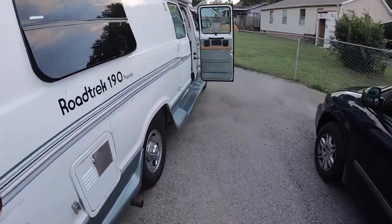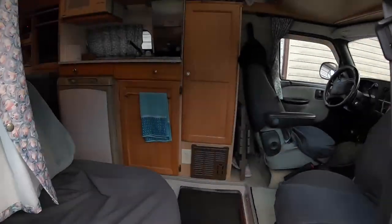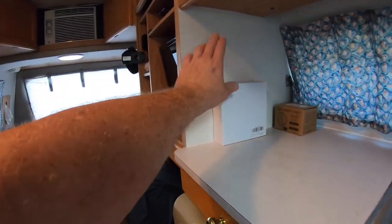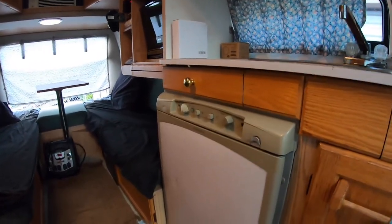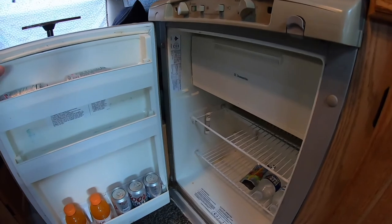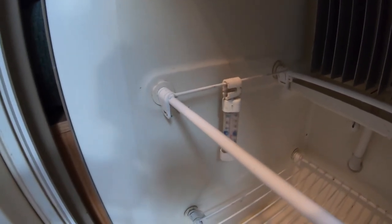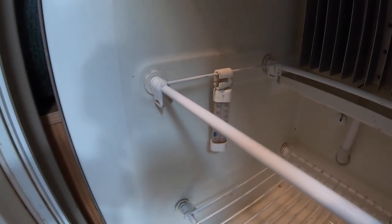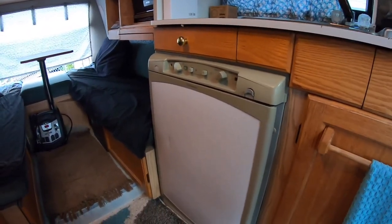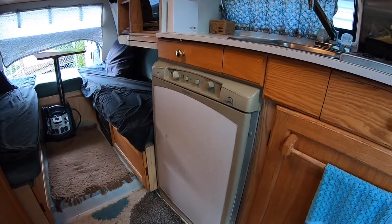Hey friends, I've got something to show you — a new electronic device that I think will become really useful. It's for the fridge and it's right in this little box. I want to show you what I've been using to keep an eye on the refrigerator temperature. I've been using the old-school thermostat, but I want a better way of monitoring the refrigerator.